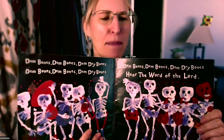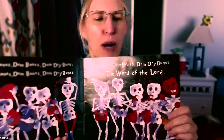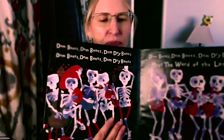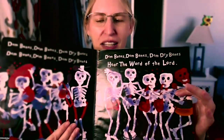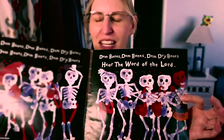It says, them bones, them bones, them dry bones, them bones, them dry bones, them don't bones, them bones, them dry bones. Hear the word of the Lord. See how they're all skeletons with the different bone parts in red and they're all playing instruments.